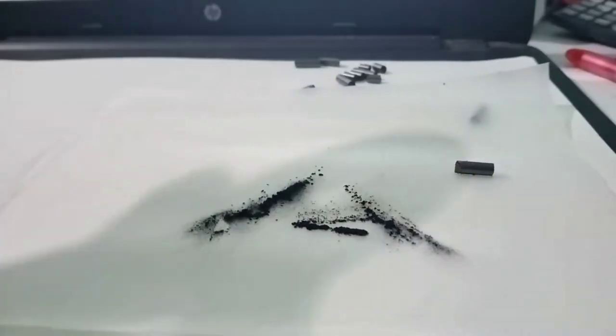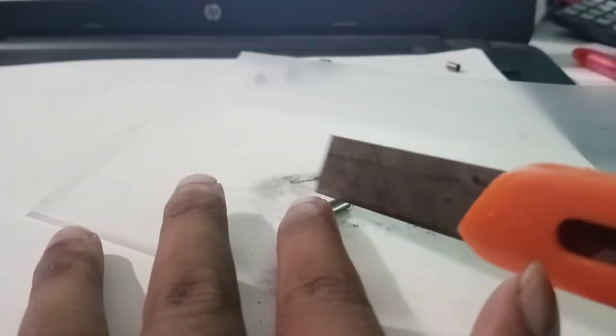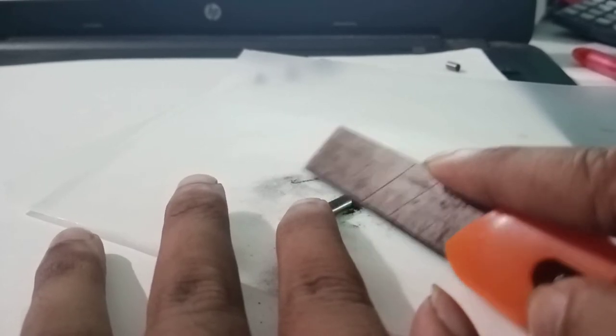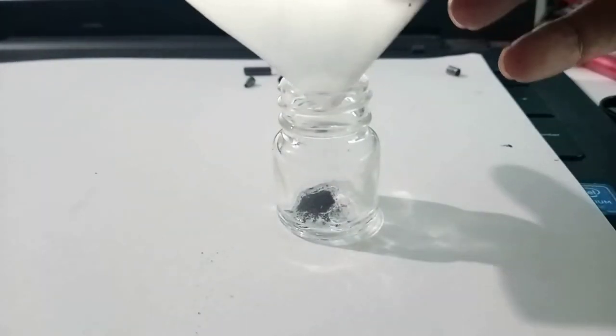You can store it in a glass bottle or container. You can use a knife or a blade and apply it to your graphite powder, then store it in the glass container.